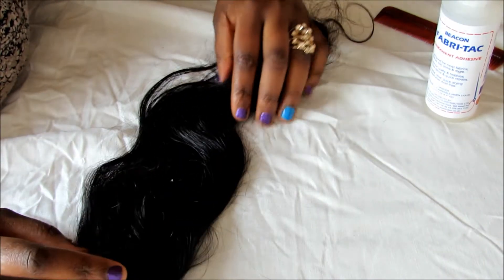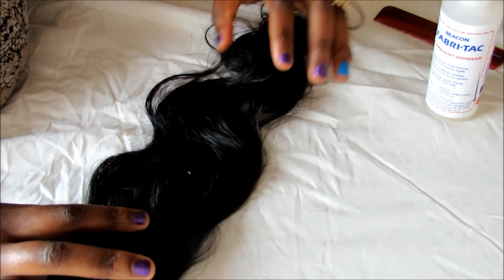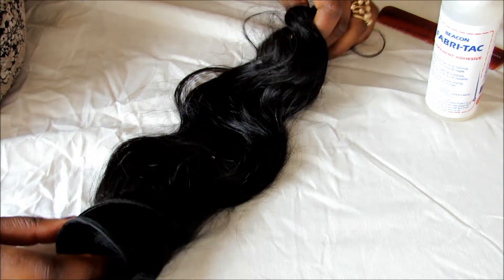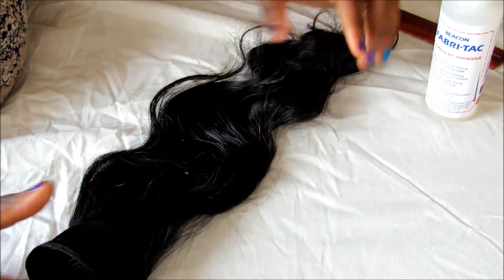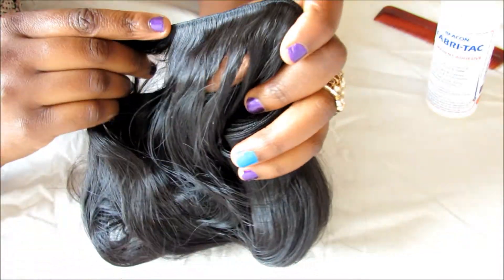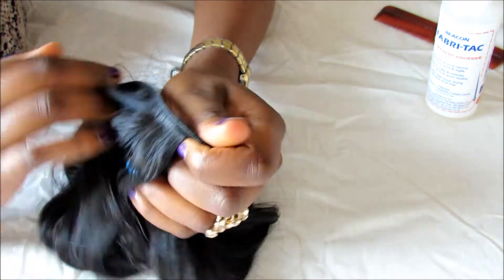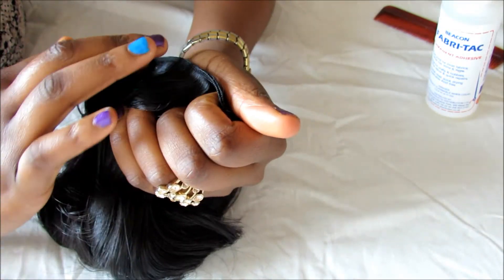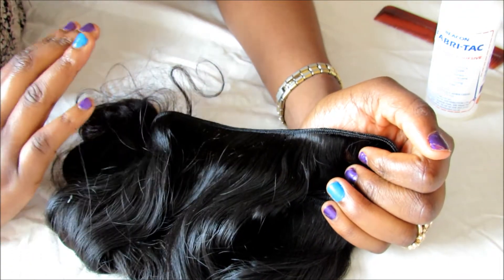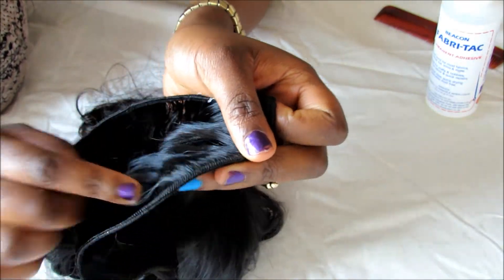Hey guys, welcome to my channel. Today I'm going to show you how I seal the weft of my virgin Peruvian hair that I got a while ago. I did a video showing this hair before, so you can check that out. I want to show you how I seal the weft. As you can see, there are no bands in it. I don't really like hair with bands on them because the hair gets tangled inside the bands, so I hate bands on my hair. When I got this, I was so happy to see there weren't any.